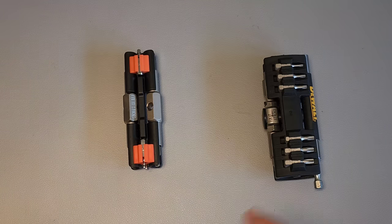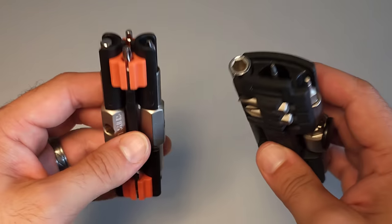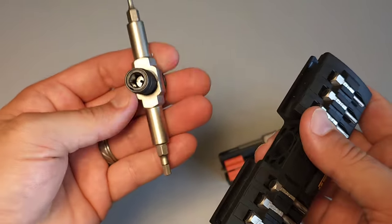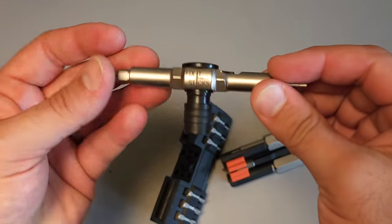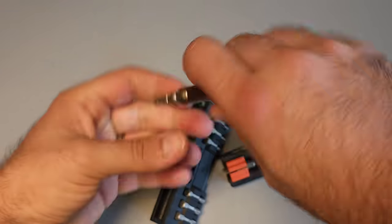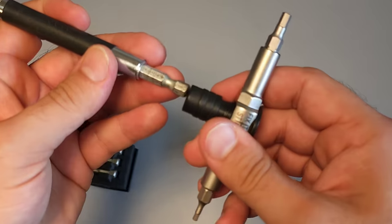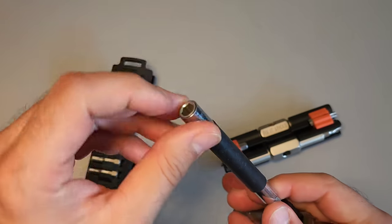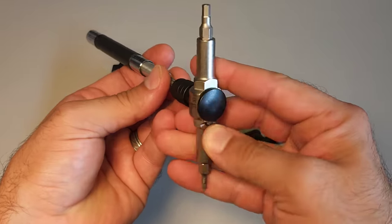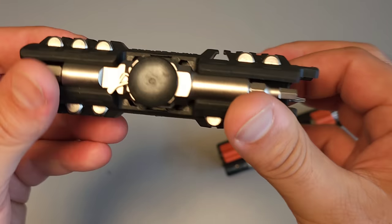The next two I'm going to treat together — I've covered one of the Fix-It Sticks in past videos, but these are two different styles worth considering for different reasons. The first is the ratcheting set. It's a T-handle driver that has openings on multiple sides, so you can quickly flip and access either high torque or a ratcheting setup. It has a little adjustment to determine the direction, and I actually have mine set up with a DeWalt extender so I can put it around a screw without having to hold it. It's made in Taiwan and has very good durability.